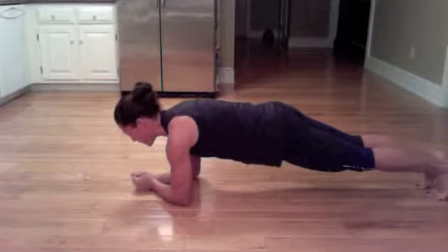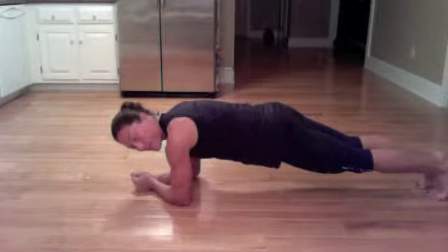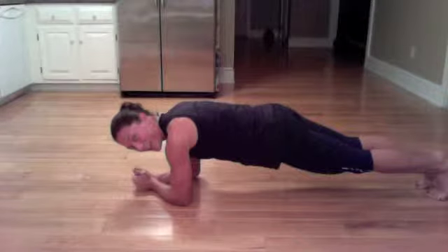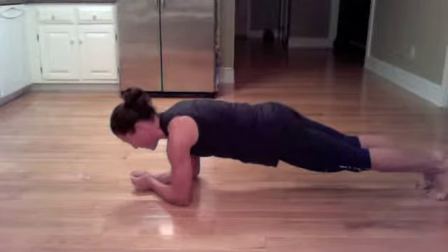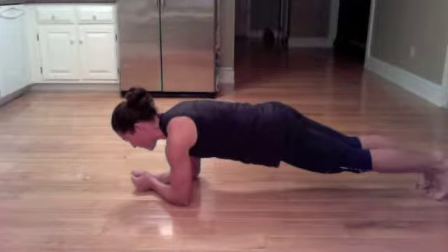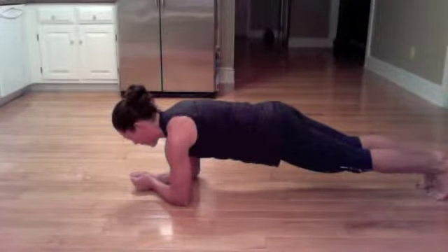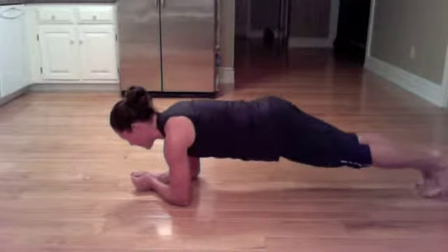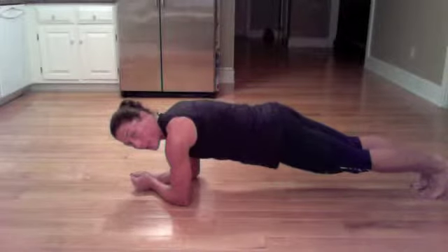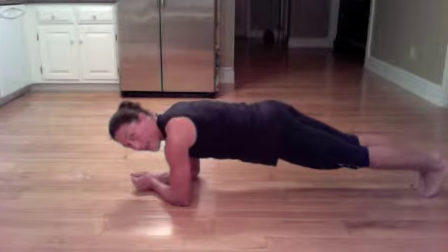Just look straight down at the thumbs. Holding it. It's okay if the body shakes a little bit — that's not a bad thing. Keep holding. We have about 30 seconds left. Holding nice and straight. Your option, if you want to make it a little bit more difficult, is to lift the right leg and then lift the left.